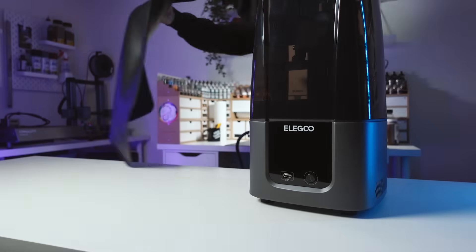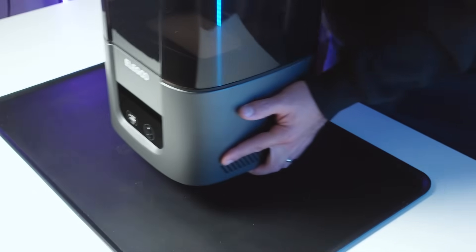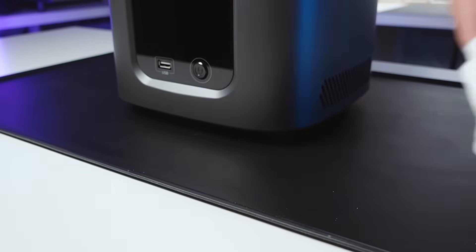Something I recommend doing when setting up a new print station is getting some sort of silicone mat with raised edges to place your printer on. These will be very helpful with keeping your countertop clean and making it very simple to clean up any spills.